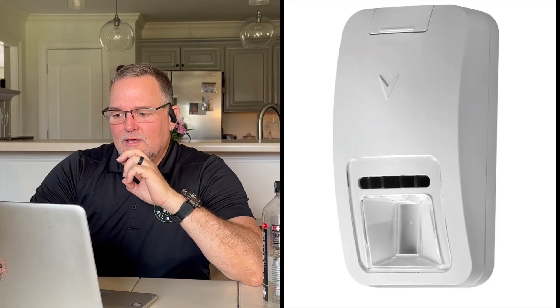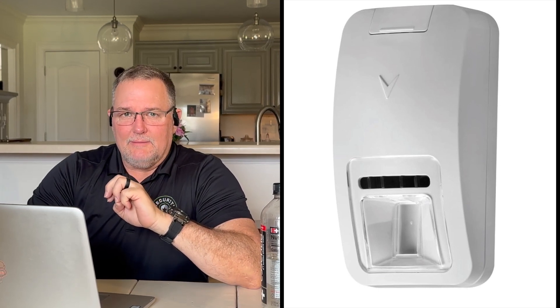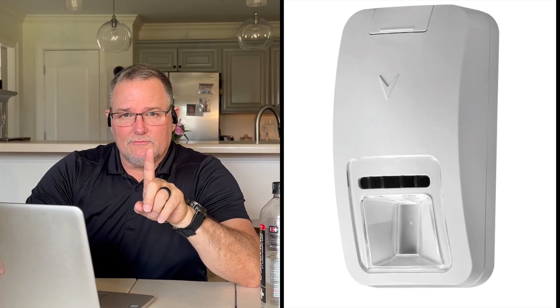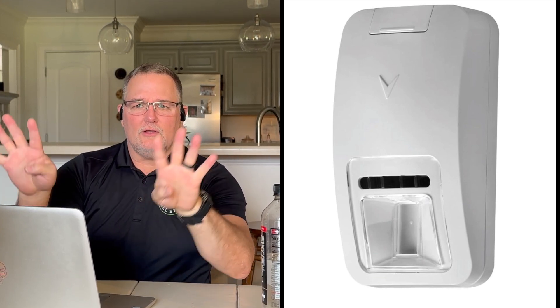I'm going to start with the best first. This motion sensor here is a dual tech motion sensor, meaning it has two technologies — both infrared and microwave.